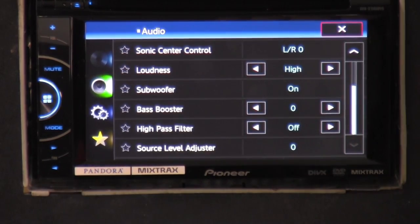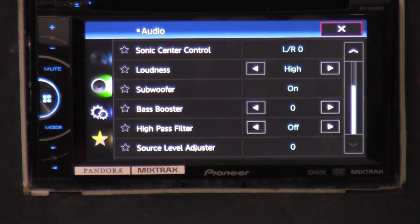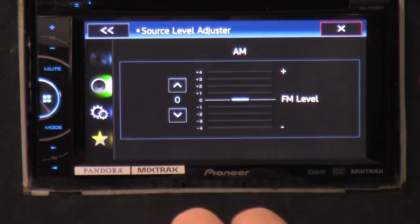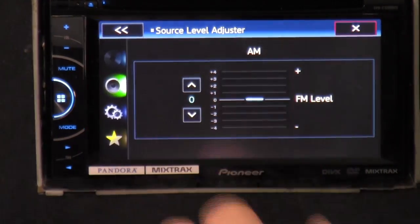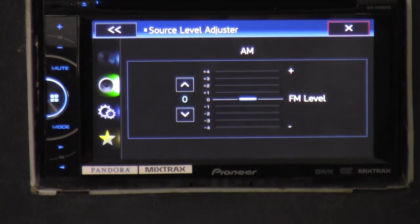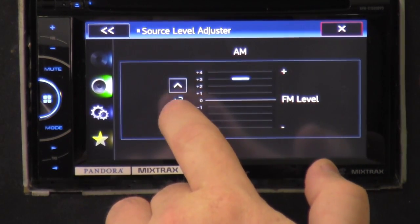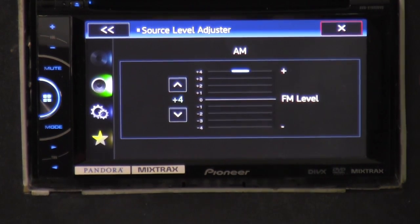The high-pass filter — you just turn it off and on. That way you can make sure there's little to no bass coming out of your highs, tweeters, and front door speakers. Source level — if you're not sure what SLA or source level is: everything you have is a source. CD player is a source, radio is a source, USB is a source. That source level adjustment lets you turn the volume separately and give more output for each different source.